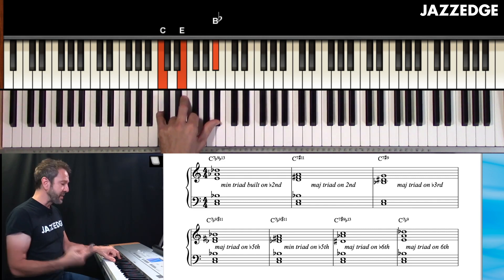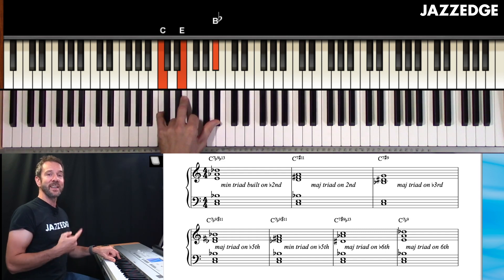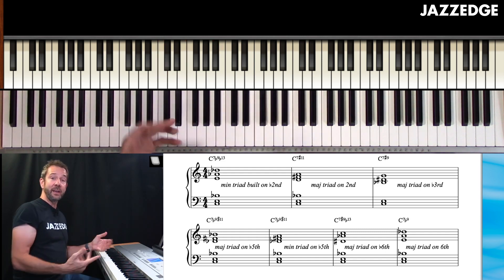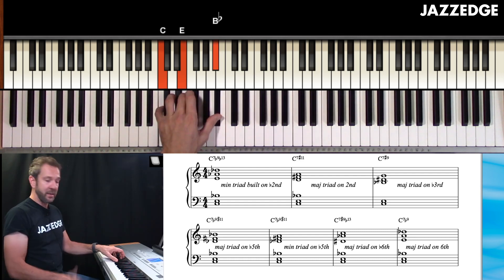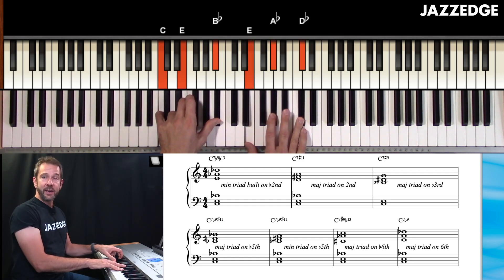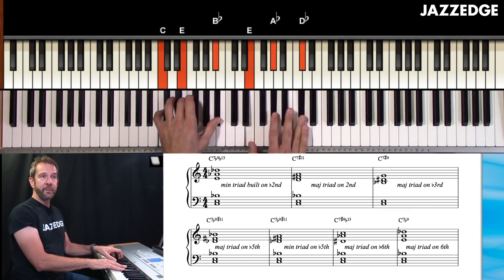What's interesting about upper structure triads, and the reason we use them, is it makes it a lot easier to get to these really advanced sounding chords, because all we're thinking is: shells in the left hand, minor triad on the flat two, and there I go — I can get to it really quickly.